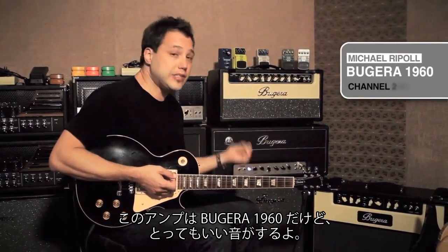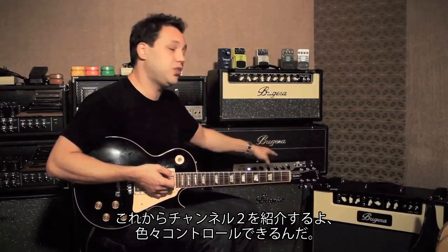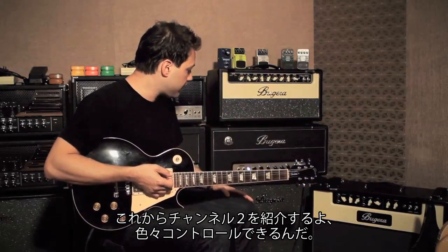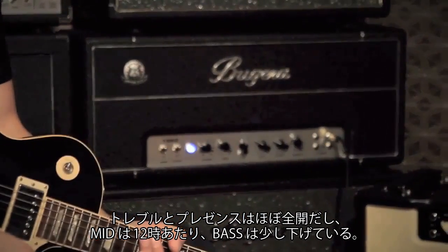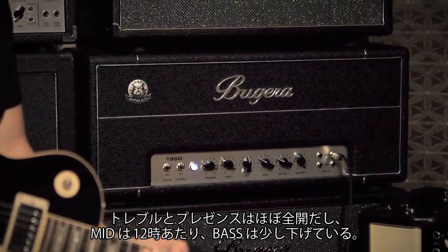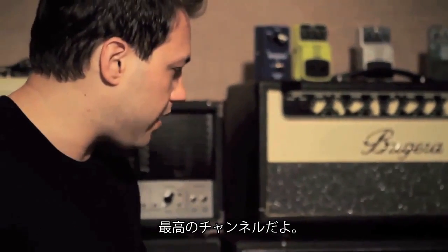So this is the Bugera 1960 and it's got some really cool beefy tones. Now I'm in channel 2. I have the treble and presence almost all the way up, the mid about 12 o'clock and the bass rolled back. Because in channel 2 we definitely have a lot more bass response. So this channel is pretty wicked.